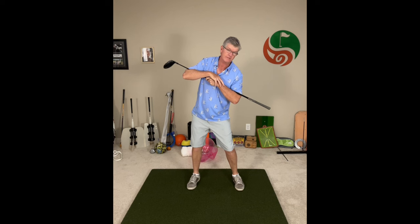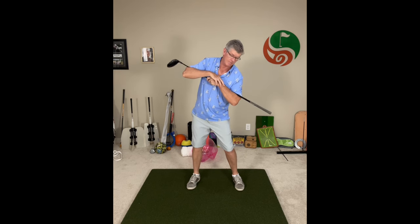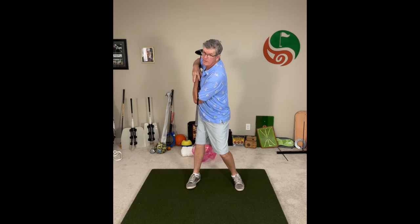From there, I'm going to bend left first of all — get a little bit of a side bend to the left — and then turn right. So to do that again: side bend left, turn right. And that helps with the separation between upper and lower body so you can make that centered turn going back.